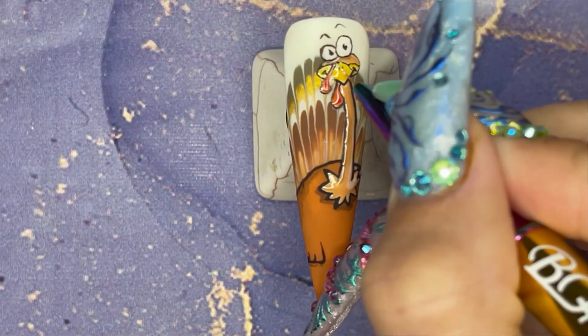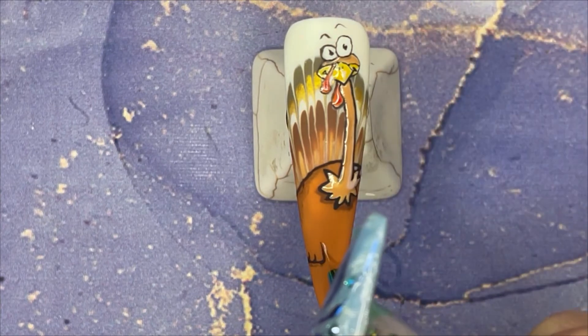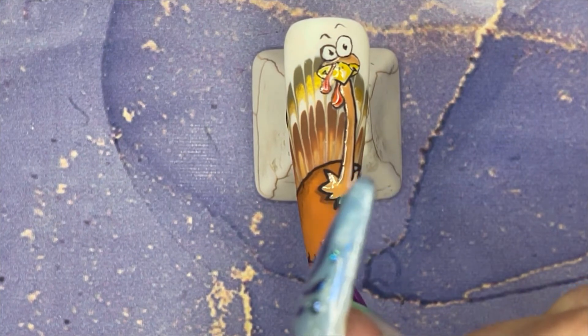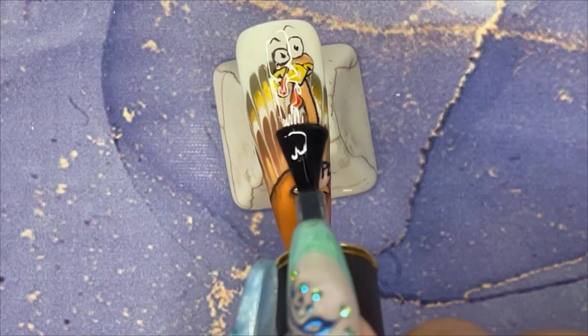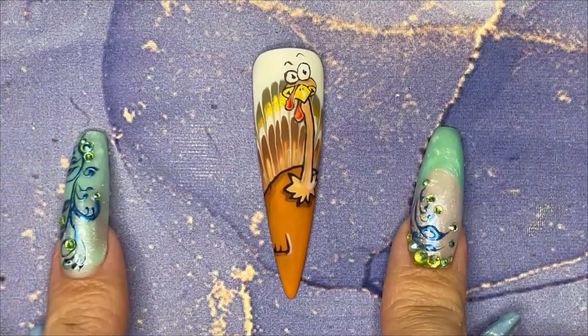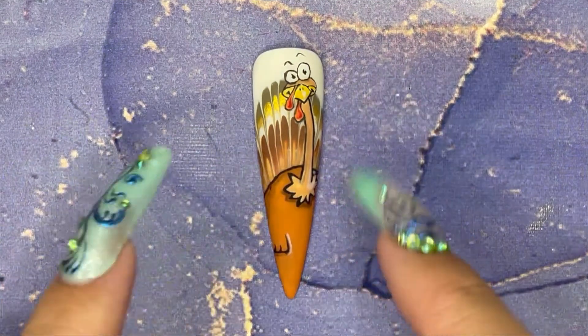Back to the nail — I'm now giving him some highlights around the neck, the wings, the beak, the thing, just saying that he's got a shadow coming from one direction. So this is him all finished — he looks great — and I have matte top coated him.